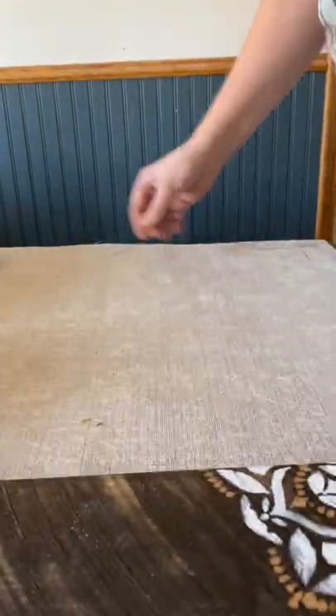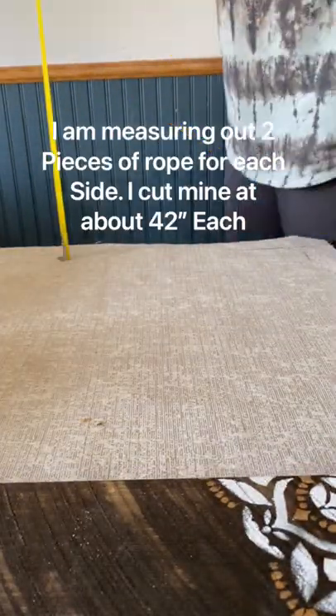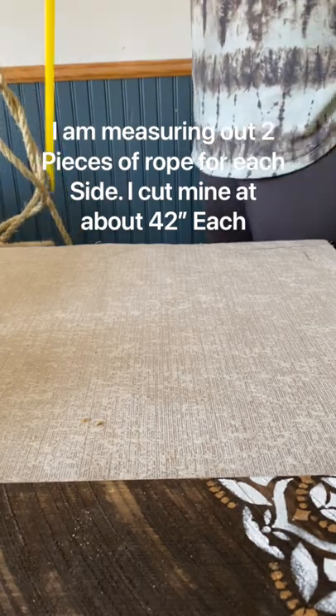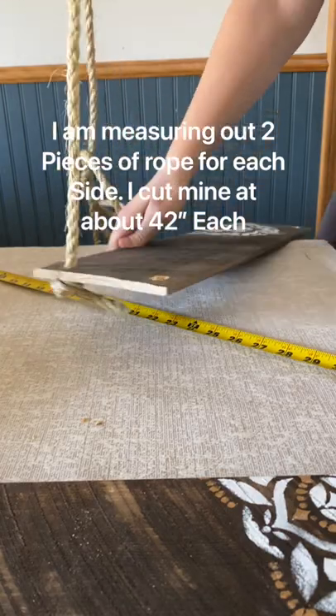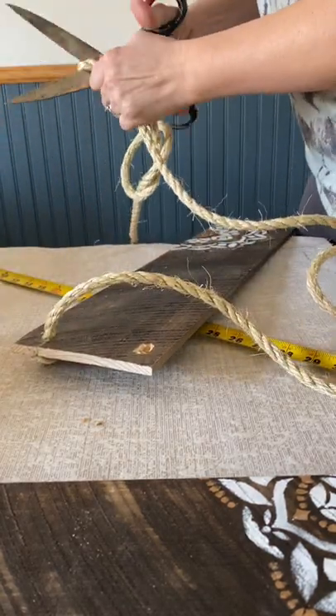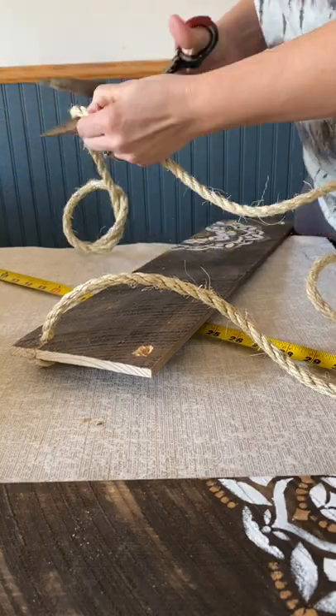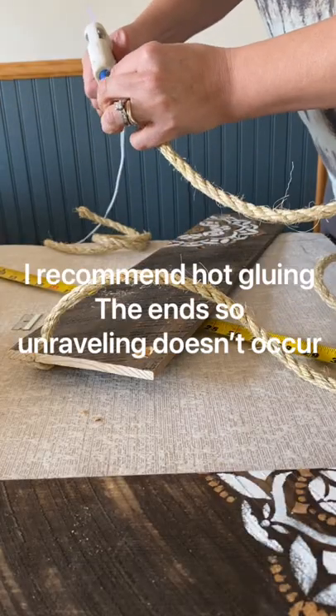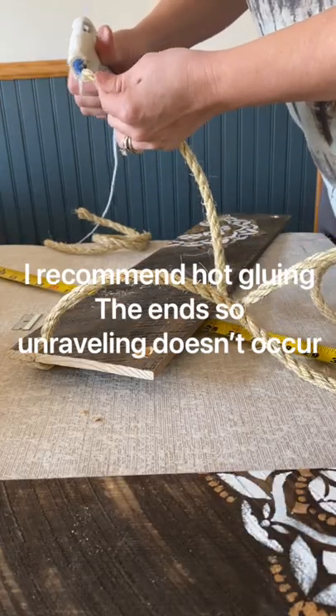There's the pieces with holes. Now I'm measuring out the pieces of rope — I cut mine at 42 inches, two pieces. I have big fabric scissors and this was really hard to cut; I had to use a razor blade. And then I always hot glue the ends so it doesn't unravel.